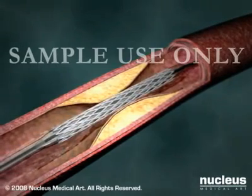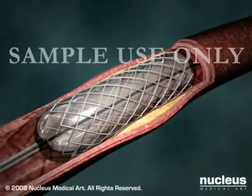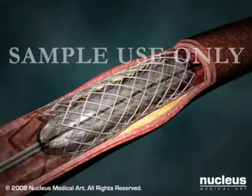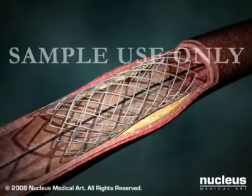A collapsed stent is placed over the deflated balloon as it's moved into position. When the balloon is inflated, the stent expands and locks into place. After the balloon and catheter are withdrawn, the stent remains behind to hold the artery open permanently.